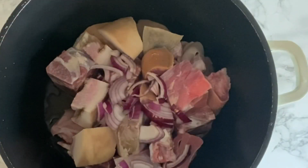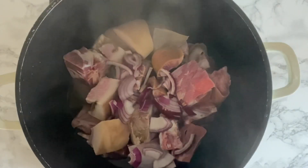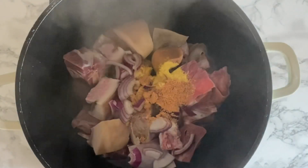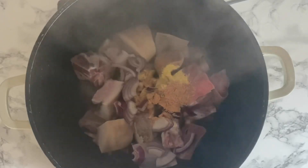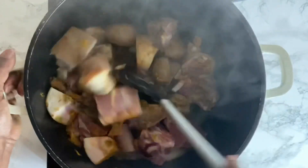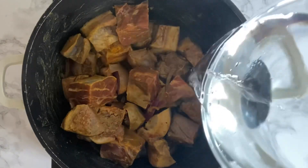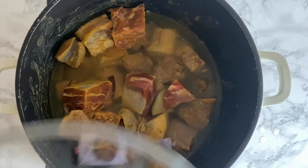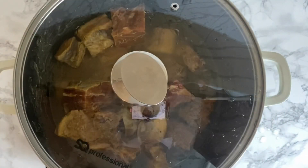Hey people, welcome back to my channel. It's your girl Ram Queen. In this video I'm going to be showing you how I make my palm oil jollof rice. I have my onions and assorted meats inside these pots. I'm going to be adding Jumbo and a purple seasoning, then I'll be adding two cups of water. I'll cover it and allow it to boil for 30 minutes.